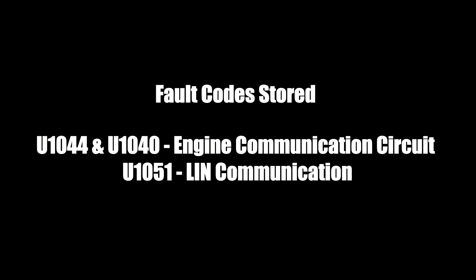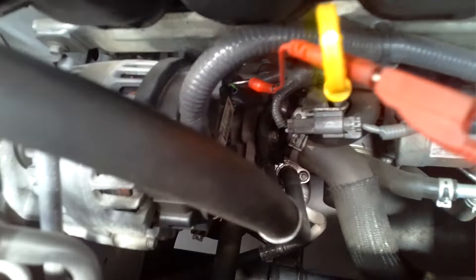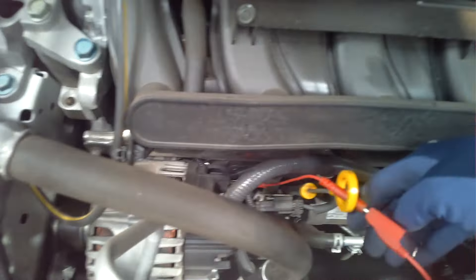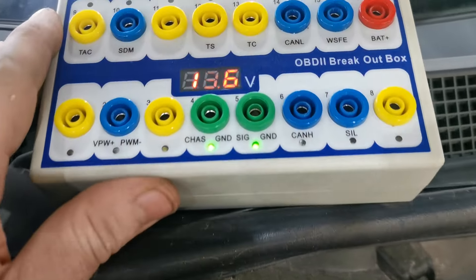Just a quick confirmation on the fault codes present in this one: two engine communication circuit fault codes, and another U code — U1051 — which was a LIN communication fault.